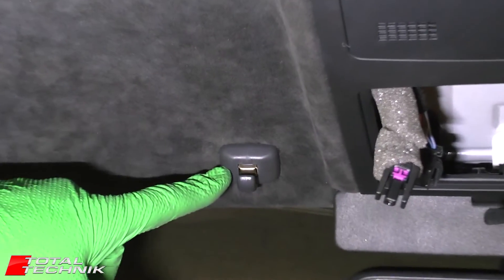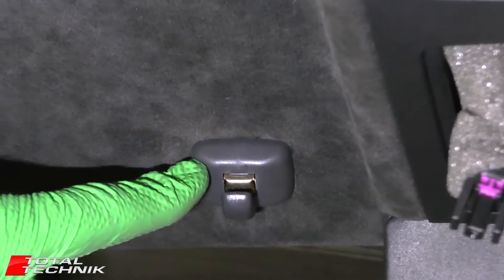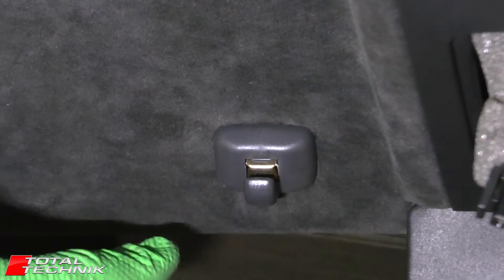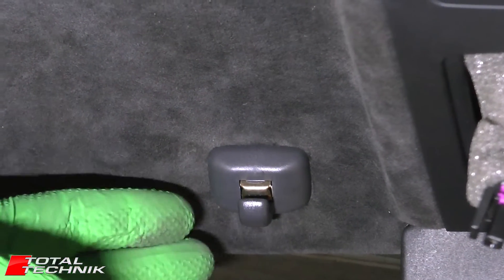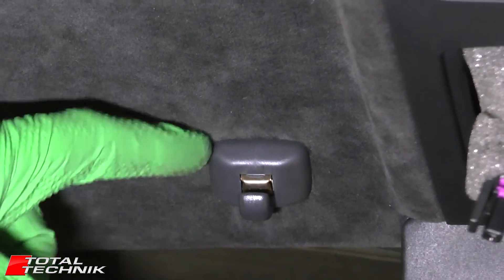These can be an absolute demon on the C5 platform, which is obviously what we're working on today. These can be a nightmare. But if you know what you're doing, which is what we're going to show you, it is possible to get these out without damaging either the clip or, more importantly, your headlining. But do bear in mind, these are very tricky to get out.